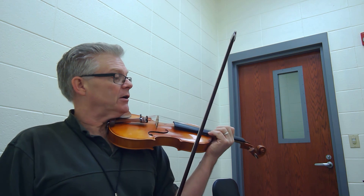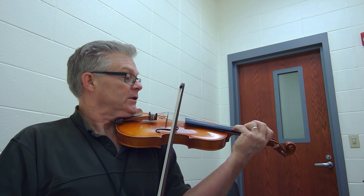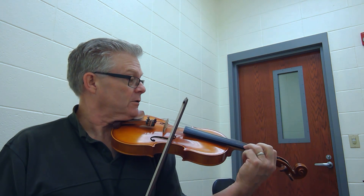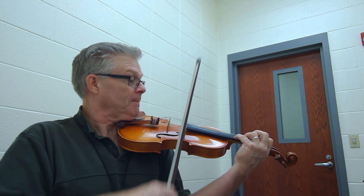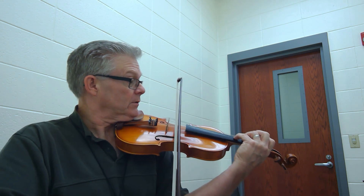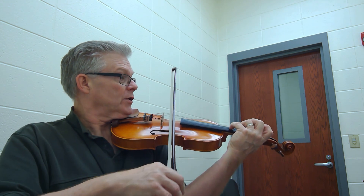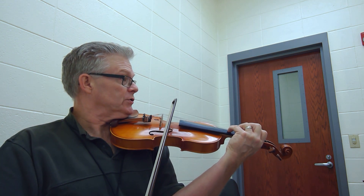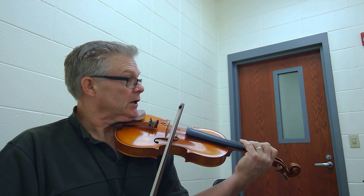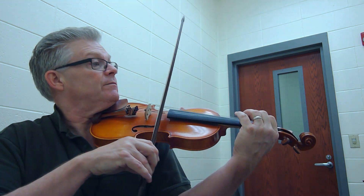A little quicker tempo here. Right in the next place, go. 2, 3, and... 2, 3, and... 2, 2, 3, 4, 1, 1, 2, 1, 2, 2, 1, 2, and this slows down, watch your conductor, and now it's going to take off. 1, and 1, go.